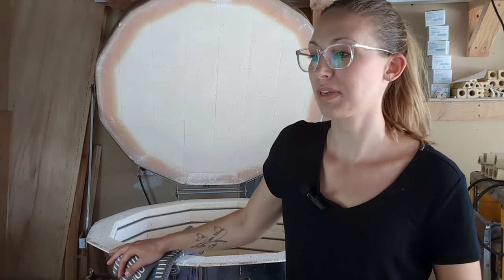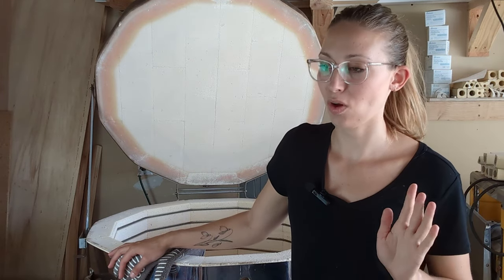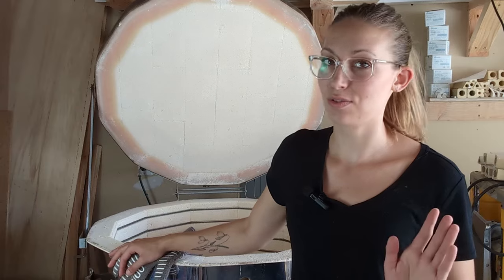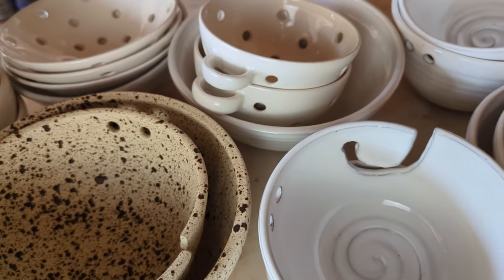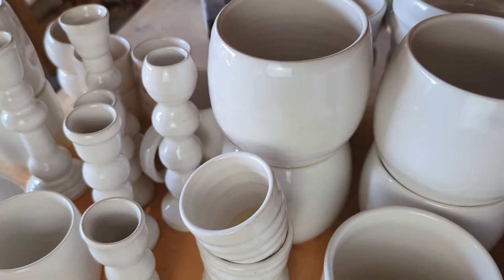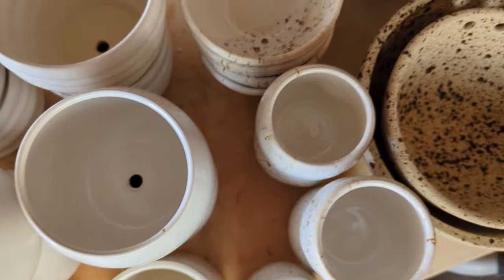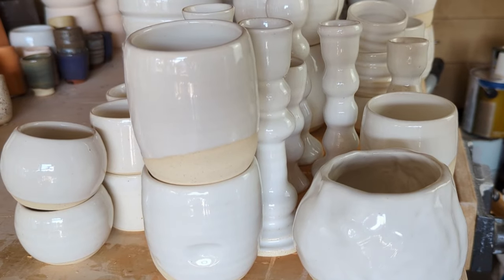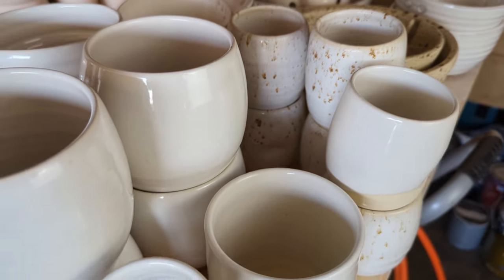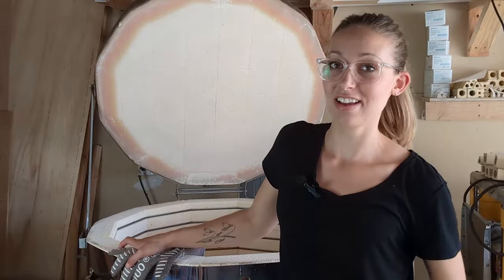That was 56 pieces in total for this kiln load, and I have to say there's something beautiful about opening an all-white or nearly all-white kiln load — just the simplicity of it. You really get to appreciate the forms of the pieces, the clay itself, and of course the beautiful white glaze. Most of these pieces will be going with me to the Arlington Street Fair. Hopefully if you're local you can come out and visit, and some of these things will be going to Flock Fiber Festival in August. I hope to see you there — thanks for watching. Bye!